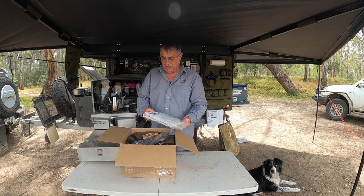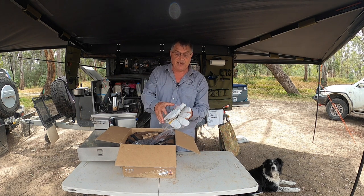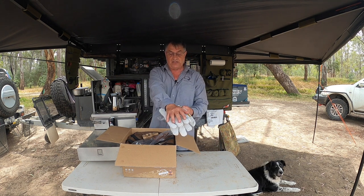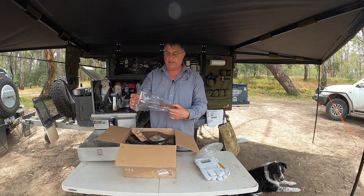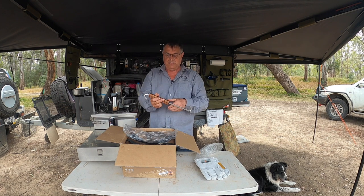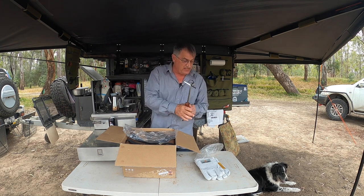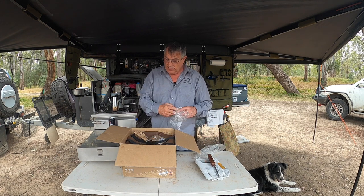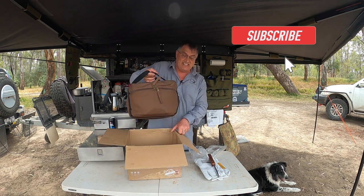Alright, let's do the unboxing and see what we get inside. We get some good quality leather gloves — they're all branded up, they're wrist length which is pretty cool. They even put a hook in here for you to pick up your camp oven, with a nice wooden handle so you won't burn your hands.